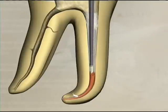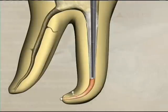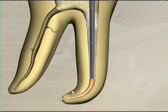Again, a pre-fitted plugger is inserted to circumferentially compact the remaining gutta percha. In this animated example, the plugger pushes the gutta percha within 5 or 6 millimeters of the apex. The plugger is again held against the gutta percha mass as it cools.